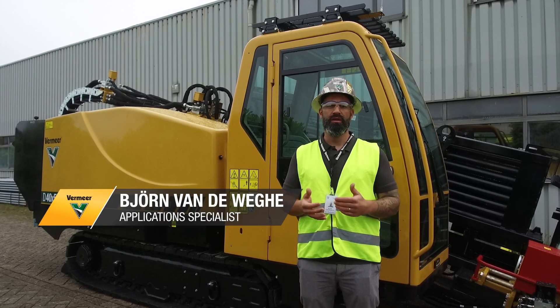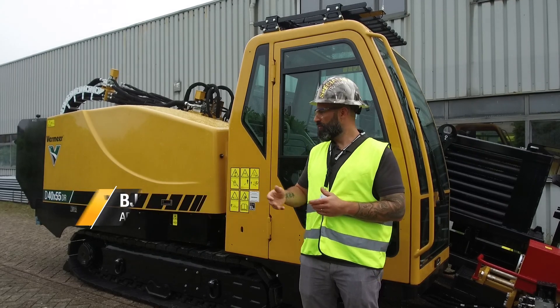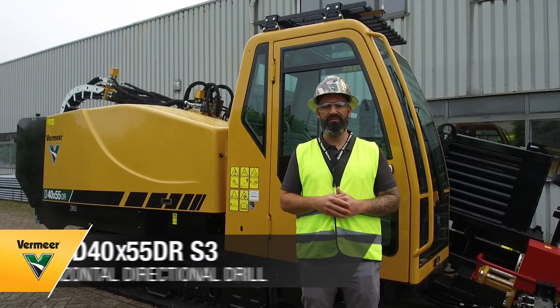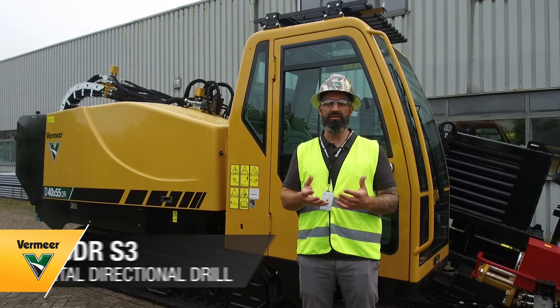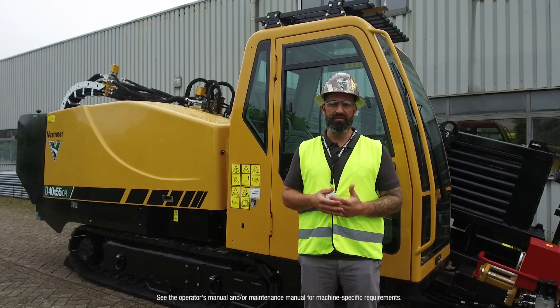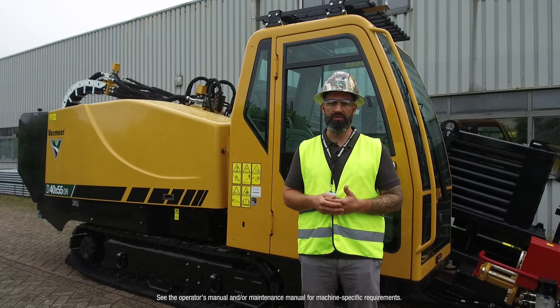Hi, my name is Björn, application specialist at Vermeer IMEA. Today I'm standing here with our D40x55 DR Series 3. I'm going to show you today some basic instructions on how to activate the inner rotation on the dual rod and how to switch from dual rod to single rod. Let's go!